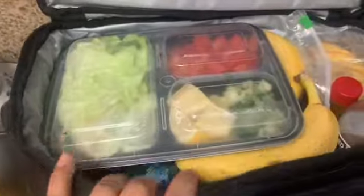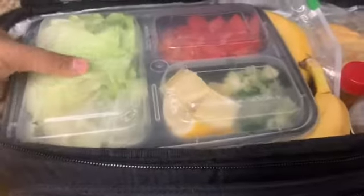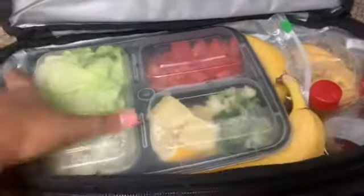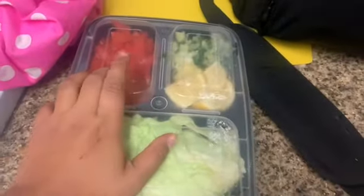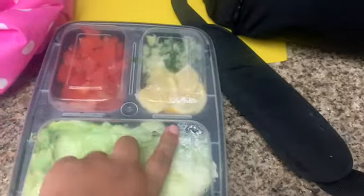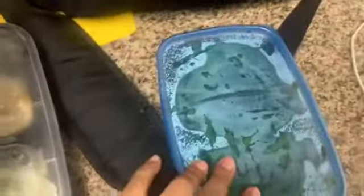So here I have everything for my tacos: the lettuce wraps, tomatoes, onions, cilantro, and lemon. And the ground turkey to put in the lettuce wraps. My other dinner option is the chicken with the asparagus. And then I have a banana scone, my oats for overnight oats, and veggies for snacks.